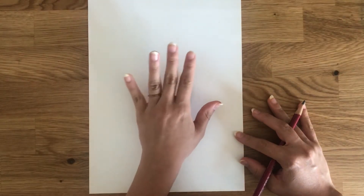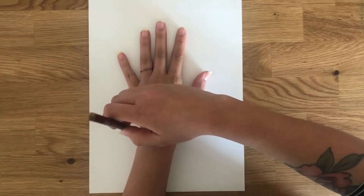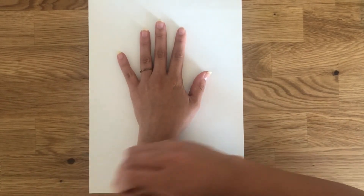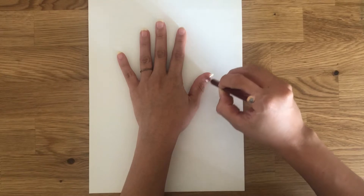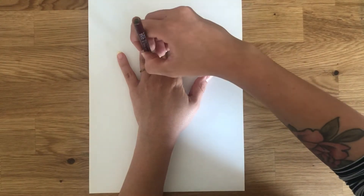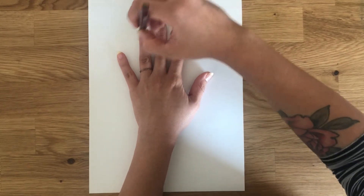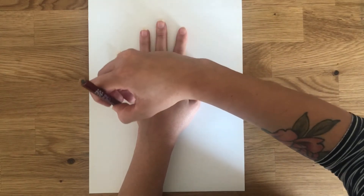To begin, let's place our open hand right in the middle of the paper. We're going to trace all around our hand and fingers and even our arm. We are making a tree out of the silhouette of our hand, so our arm is going to be the tree trunk and our fingers will be the branches.